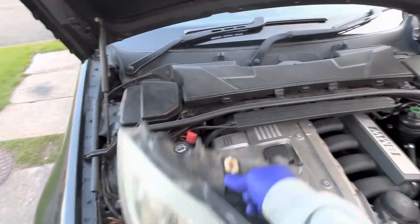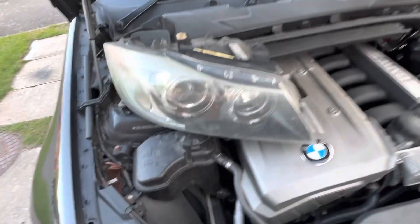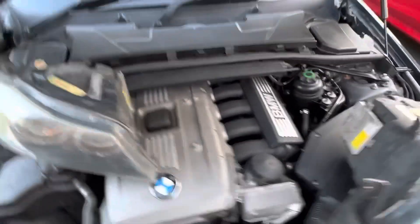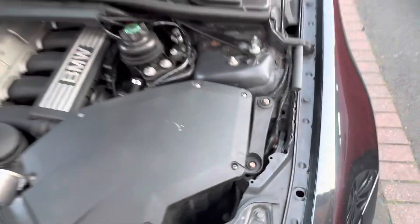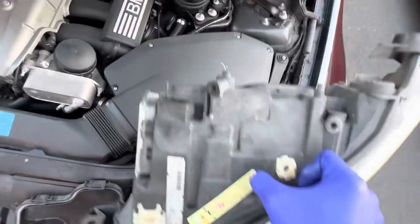This car is a 330i and you can access the back covers of the headlights from the engine bay. On the left-hand side it's fairly easily accessible with the headlight in place. On the right-hand side I had to take the air box out by removing two bolts, and then I could access the back cover on that headlight.